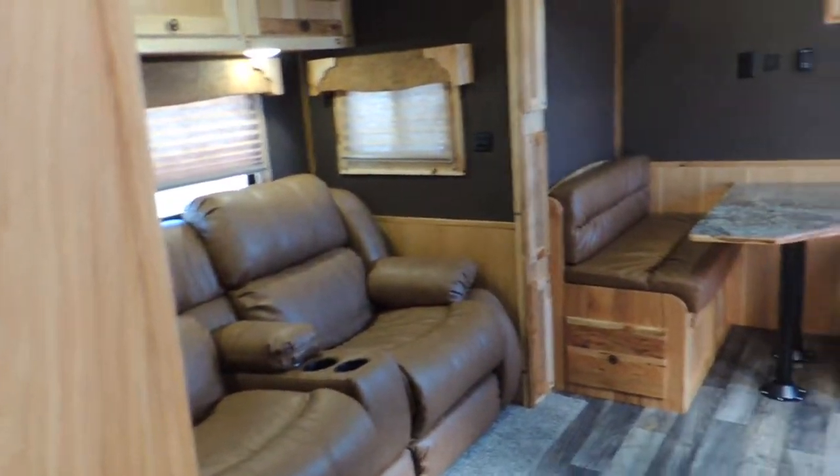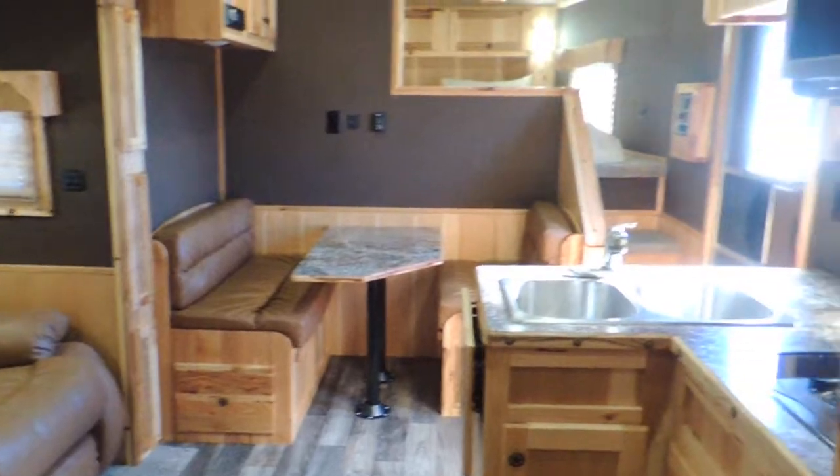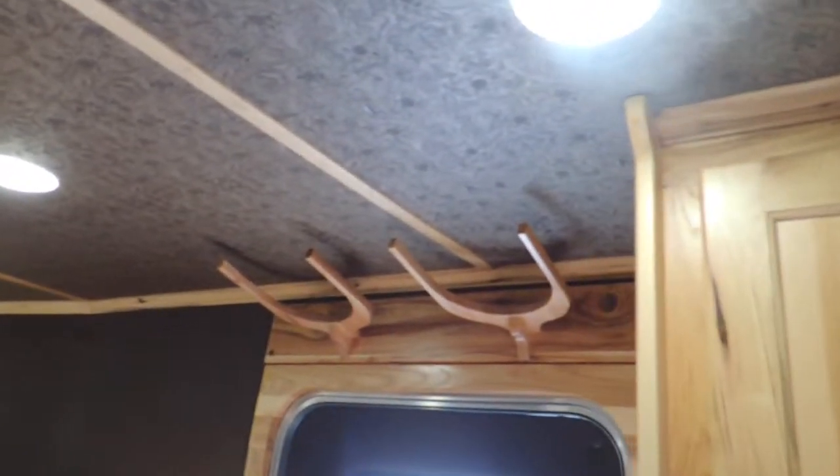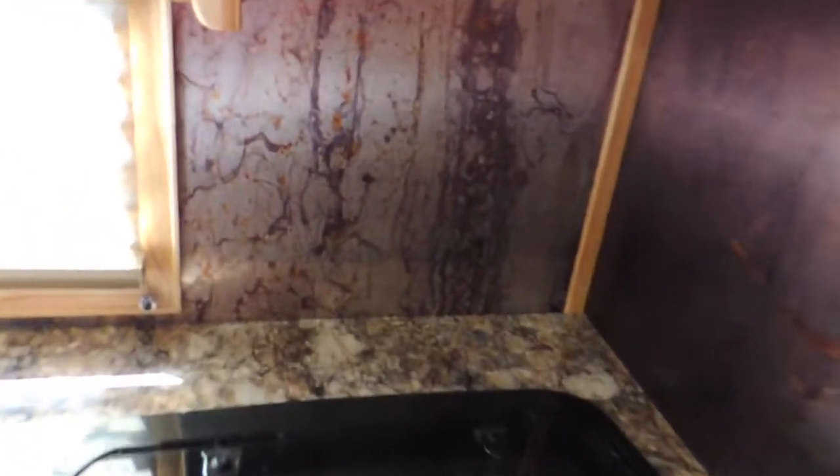Guys, look around here — can you see yourself sitting over here, making all the memories? Upgraded to a convection microwave. Got your cowboy hat racks — a friend of mine calls them cowboy hat racks. Upgraded panel here for your backsplash. All the tongue and groove where everything's locked in — it's not just stapled together.